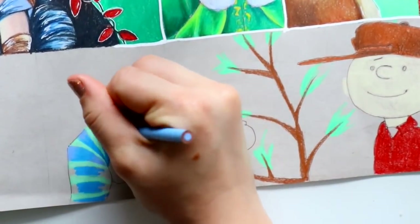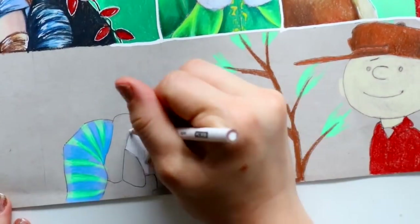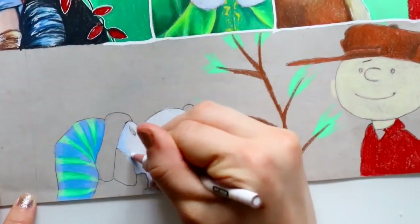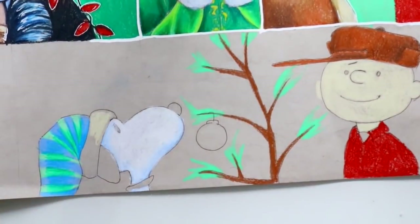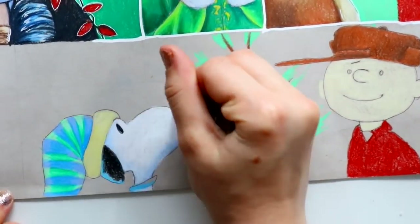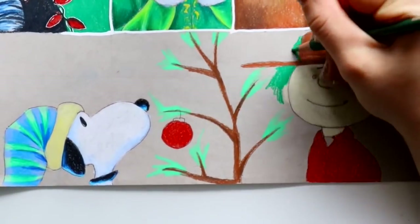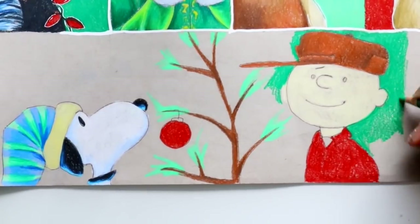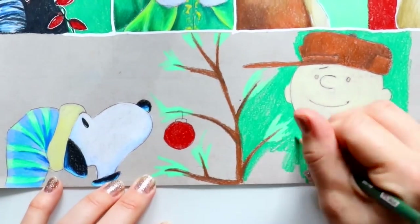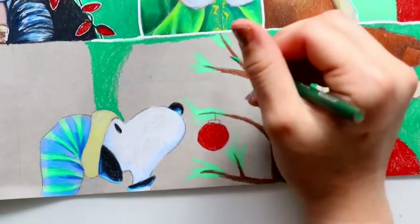The thing I really love about these advent calendars is they're a great way to keep track of yourself when it comes to practicing, because you try different things every year. I tried interpreting real people as cartoon characters in my own style this year — some were successful, some weren't. I really love the way Eleven from Stranger Things and Yondu turned out, and Peter Parker too.